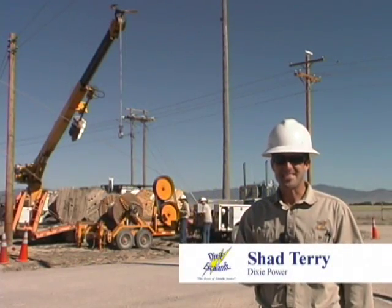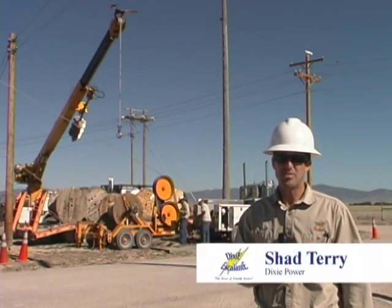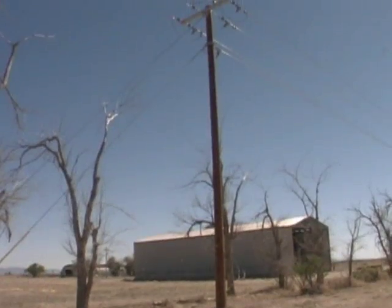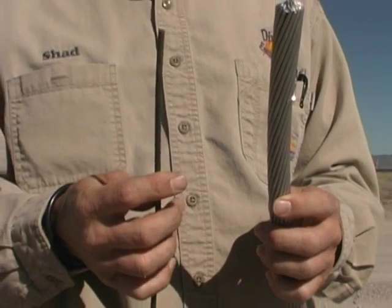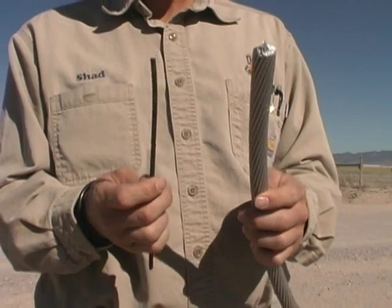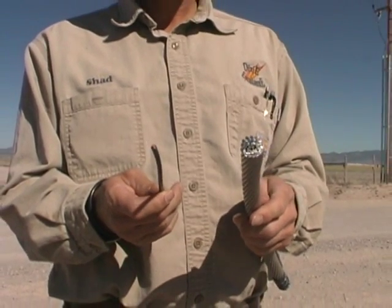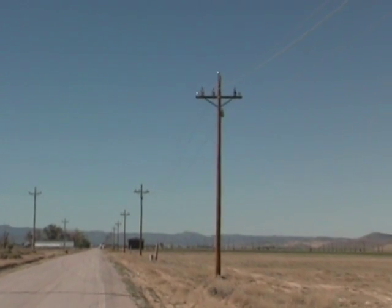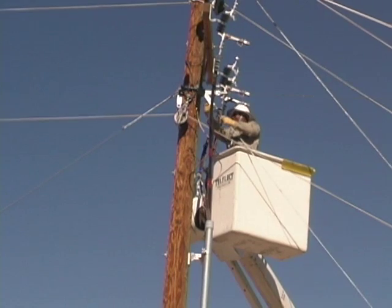Here at Dixie Escalande the construction crew is replacing an old power line. We are replacing old rickety poles with new taller stouter poles and exchanging the small brittle copper wire with new steel core aluminum wire that is many times larger and stronger. This line upgrade will give new life to an old line and increase the load it can carry.